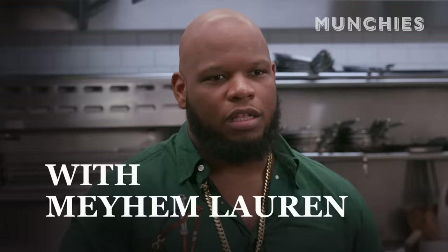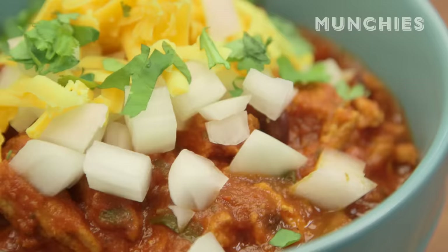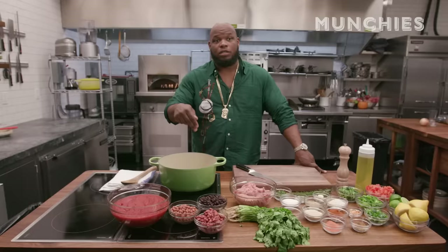Turkey chili. I got this. Mayhem Loren, live from the Test Kitchen. I've been making turkey chili for quite some time. This is the first thing I learned how to make. I've been making chili since I was, like, 10 years old.